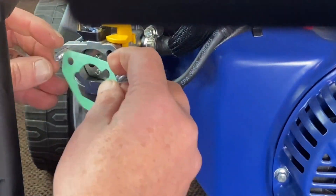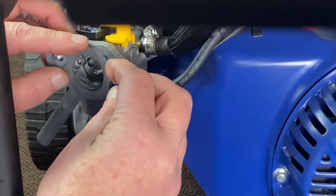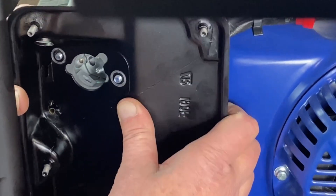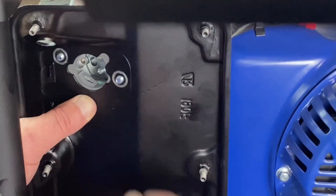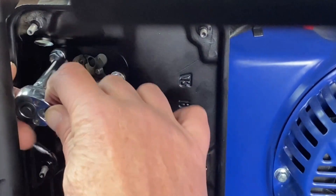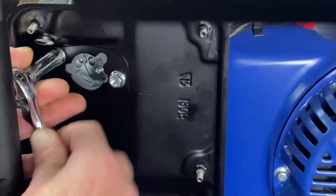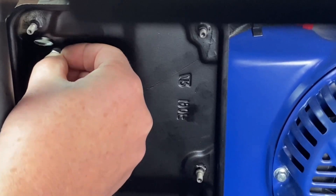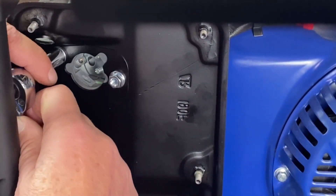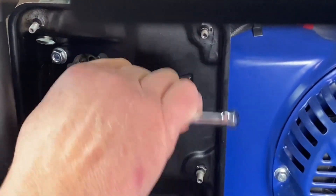Put the gasket back on, get our slim adapter on there, pop this gasket back on, and get this back up there. Now you can see that we've got plenty of room to get this back on. Get that started back there again. And that is that step there, and we'll move to the next one.